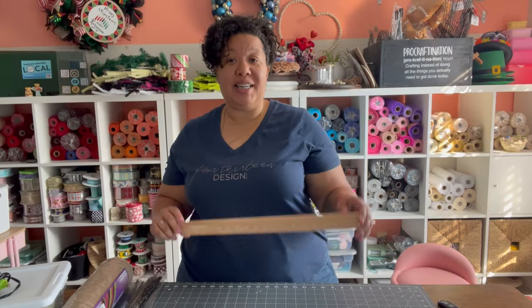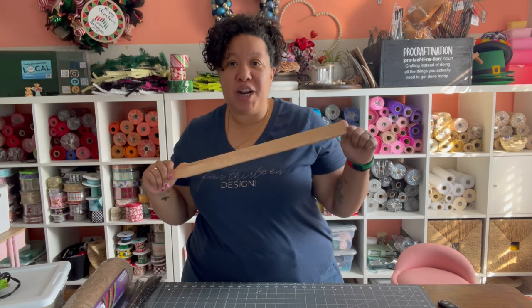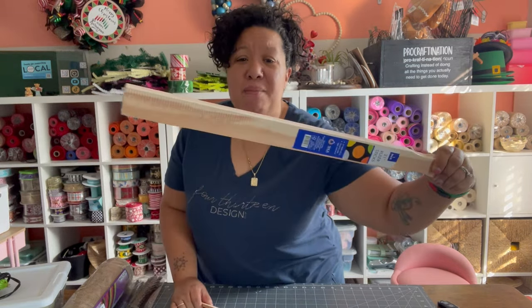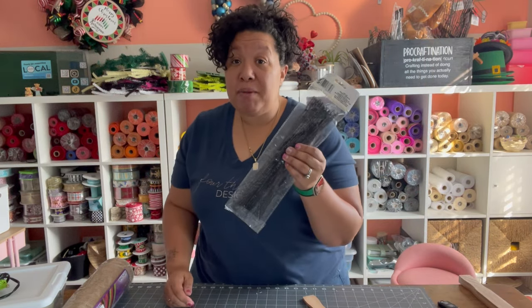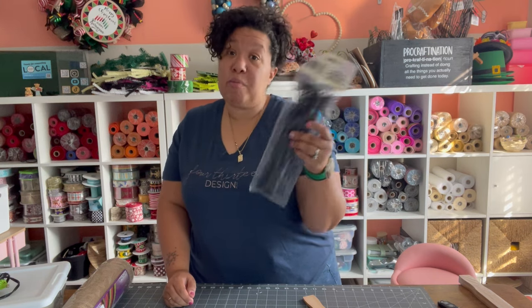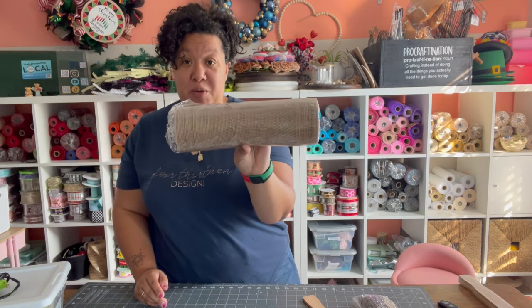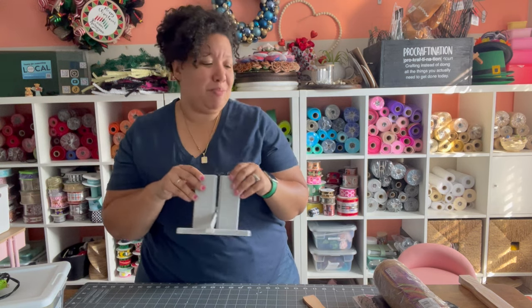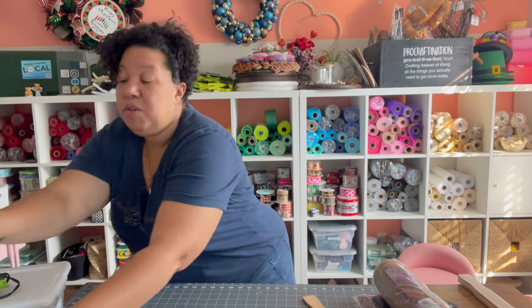The first thing you'll need is that stir stick. These were less than two dollars for a pack of three — super inexpensive, and you just need one. You're also going to need some pipe cleaners; I'm using black because that's what I have. You'll need one roll of 10-inch deco mesh, and I've got my bow maker here in case we decide to get fancy and put some bows on it.